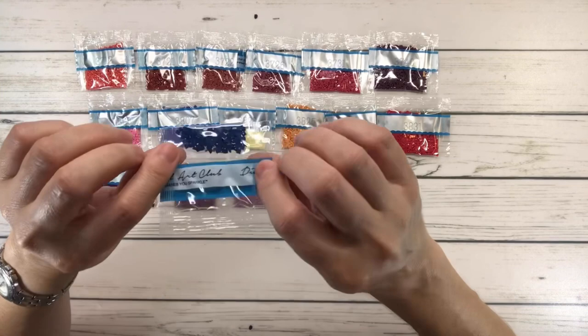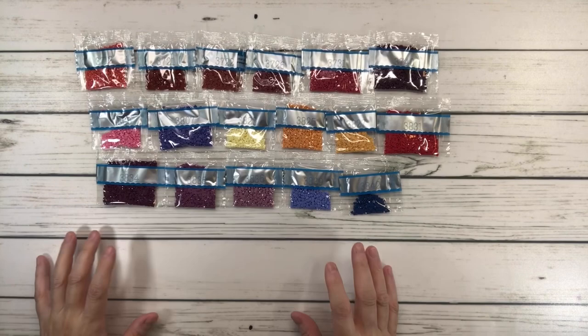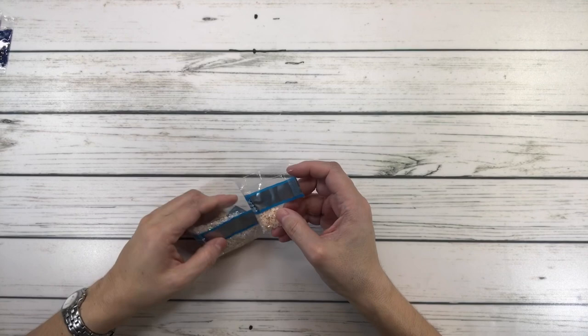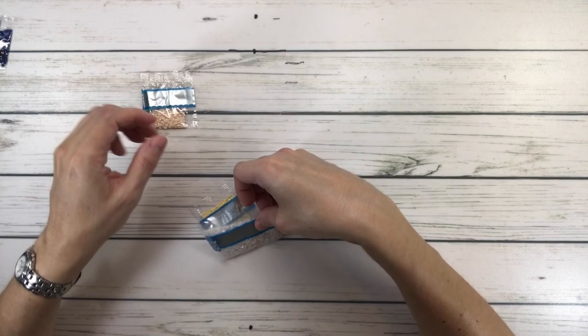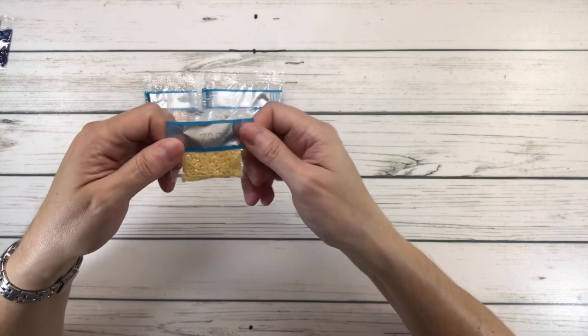Now let's look at the AB drills and the fairy dust diamonds. We have 127 AB — it looks like a peachy color. AB means Aurora Borealis, which just means it has extra shine on the drill. And 141 is White AB. This is the fairy dust diamond. Let's bring back the painting and see where these beautiful drills go.